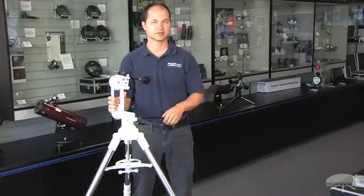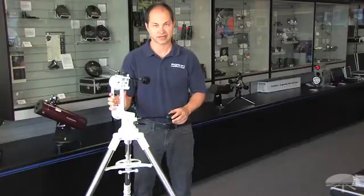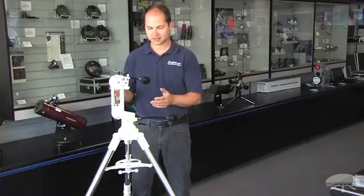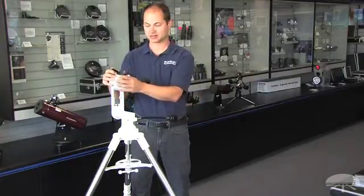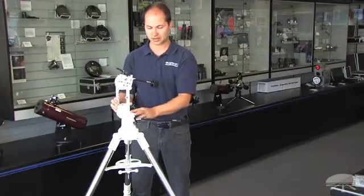Hello, I'm Ken with Orion Telescopes and Binoculars, and this is the Versigo 3 Micromotion Altazimuth mount. First of all, it's an Altaz mount, so that means it pivots up and down, and left and right.